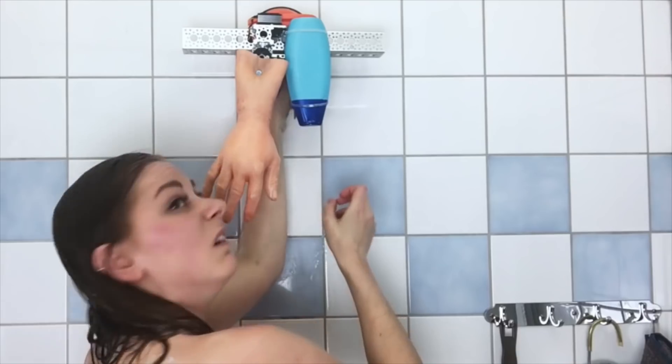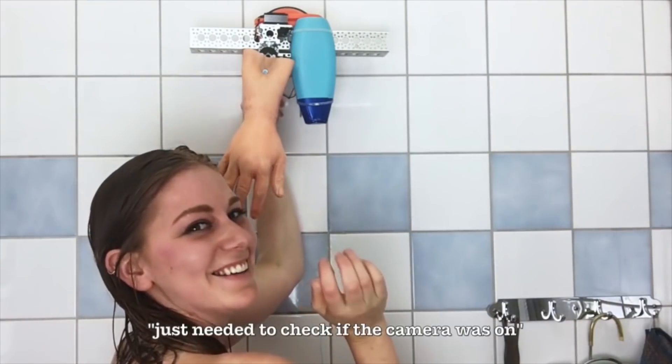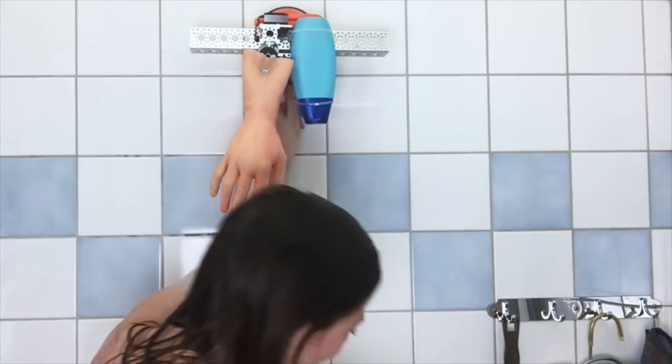Take three! Just needed to check if the camera was on. That was a freaking dramatic trip moment.